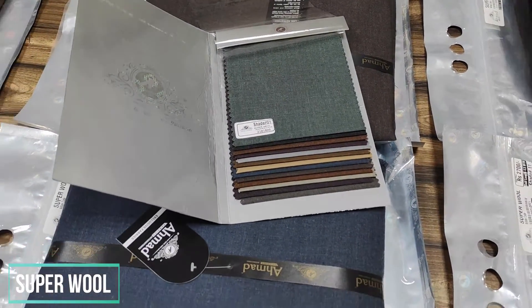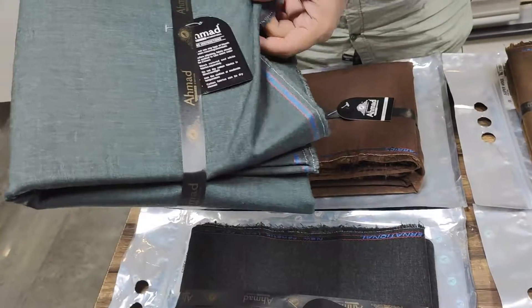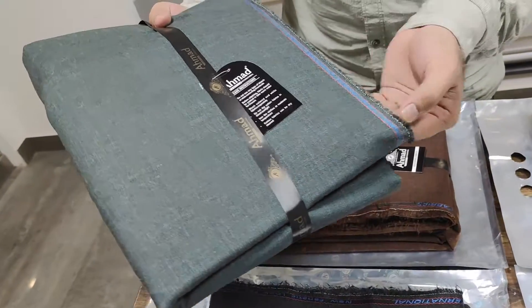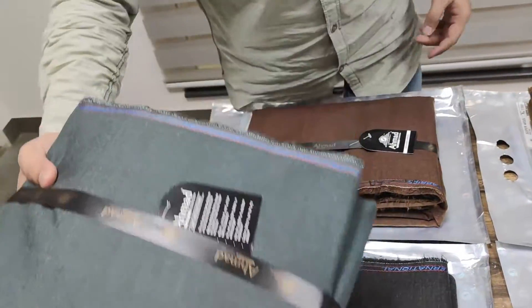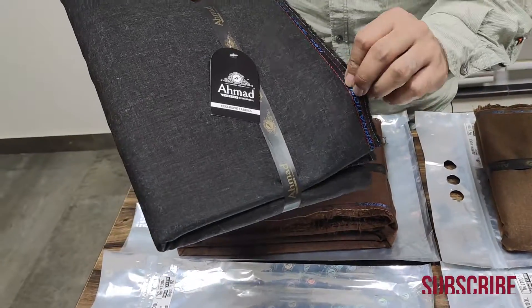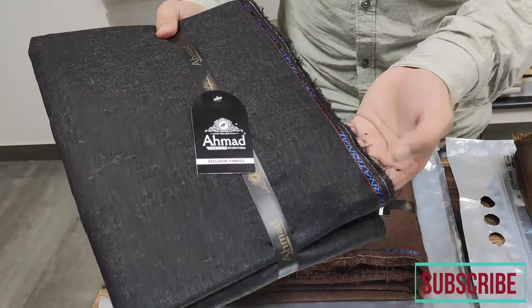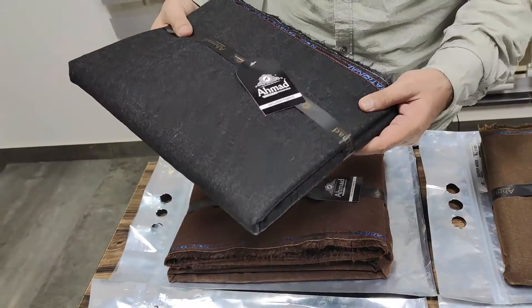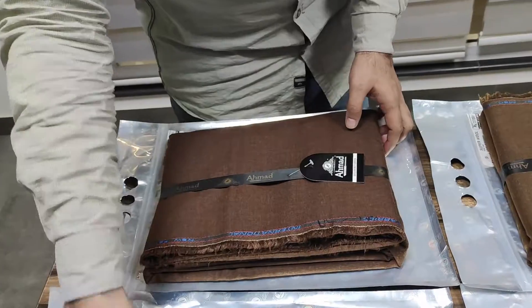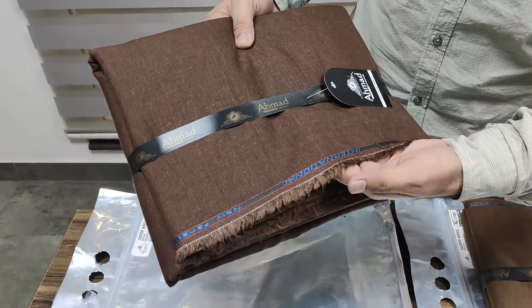Let's discuss the colors. This is the first color — a greenish type. This is shade number one. After this is charcoal gray, dark charcoal gray, shade number two. After this is dark rust shade, shade number three.